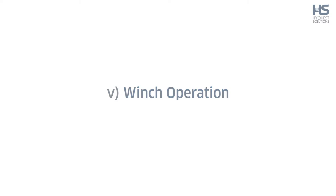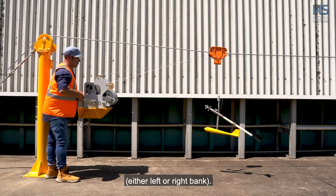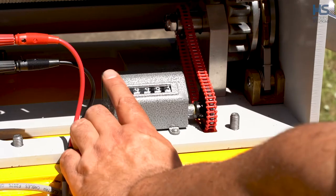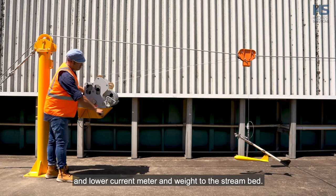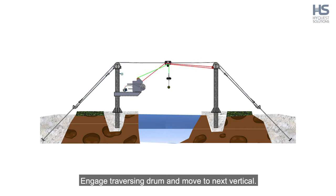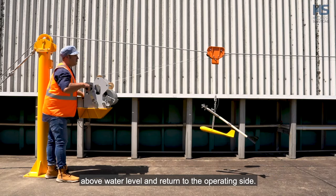Step 5: Winch operation. Engage the traversing drum using the lever on the winch and position the current meter at the point where the gauging commences, either left or right bank. Zero the distance counter prior to the commencement of the gauging. Position the current meter at the initial vertical for observation. Engage the sounding drum, zero the depth counter and lower the current meter and weight to the stream bed. Undertake velocity measurements at prescribed depths. Raise the current meter and weight to the surface. Engage the traversing drum and move to the next vertical. Repeat until gauging is completed. Once completed, raise the current meter and weight above water level and return to the operating side.